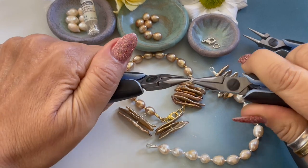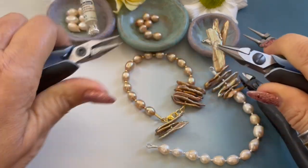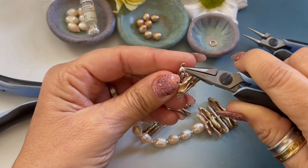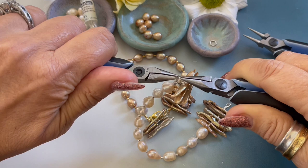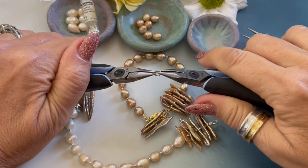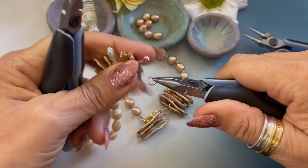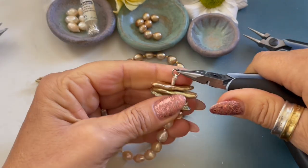Four millimeter jump ring — this is how you open and close the jump ring. We're going to grab our dangle, our clasp, the oval pearl end, come back over, and close the jump ring. Our last step is to attach our six millimeter jump ring to the other side. Opening and closing our jump ring — open, attach, and close your jump ring.